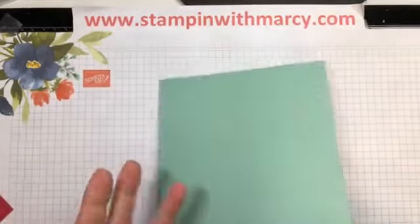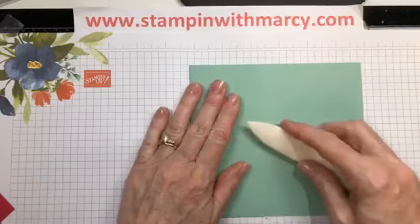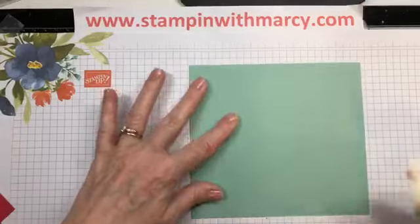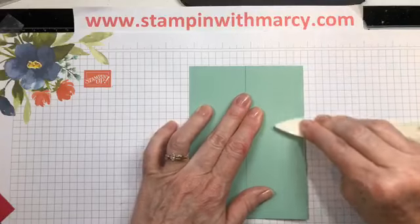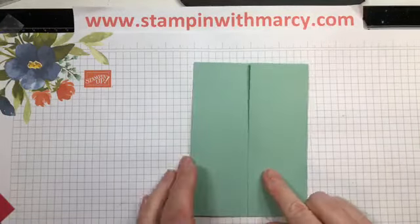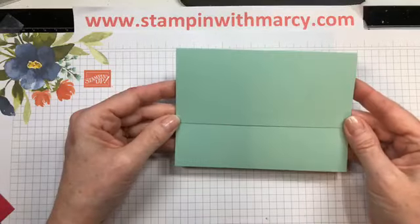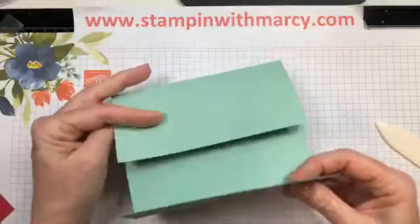I've got my bone folder and I am going to crease on those score lines, giving it a nice solid fold. Now you can open your card this way with the smaller two-inch flap over top, or this way with the two and a half inch — it's whatever you choose.